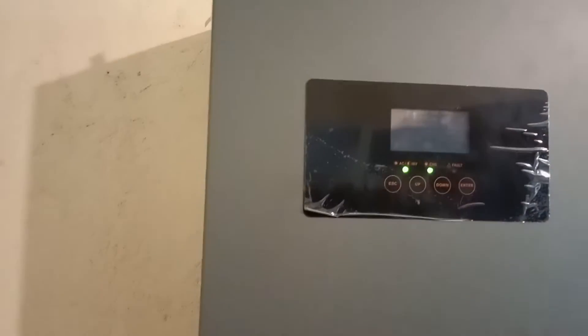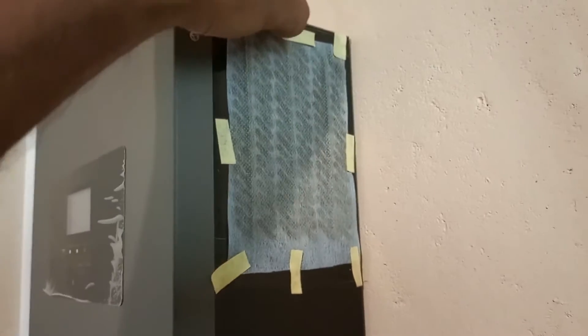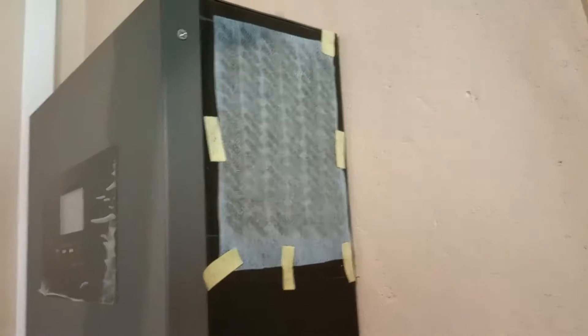I'm showing you what type of filter I'm using and how the filters are changed. These filters are full of dust now - it's been around two to three weeks - so today I'm going to change them. These are just masking tape pieces, and sometimes you can use the same piece of tape again two or three times.